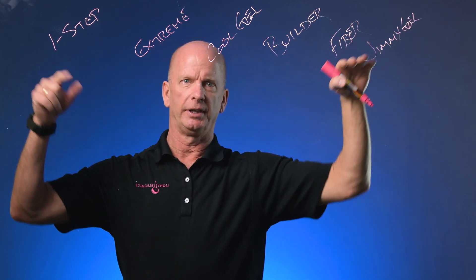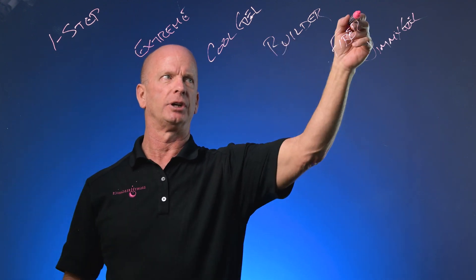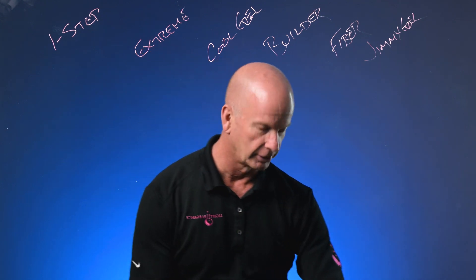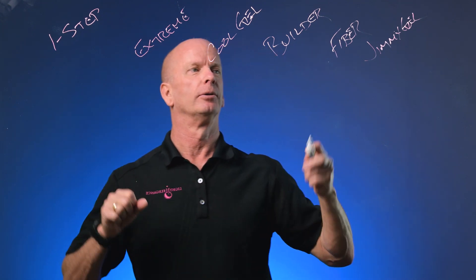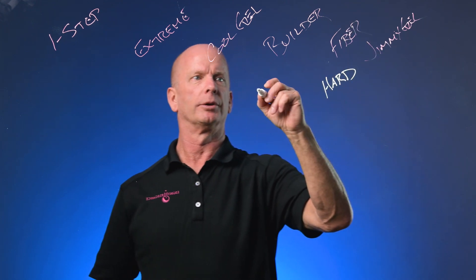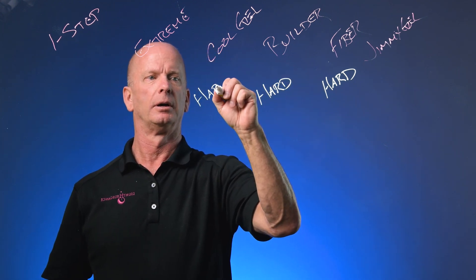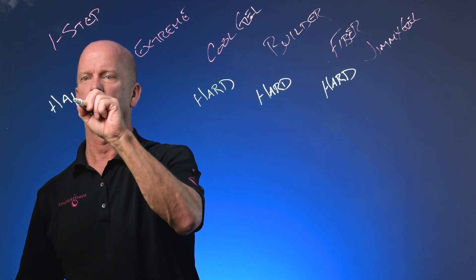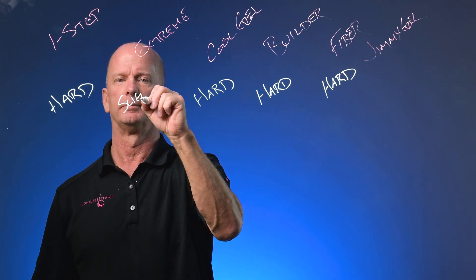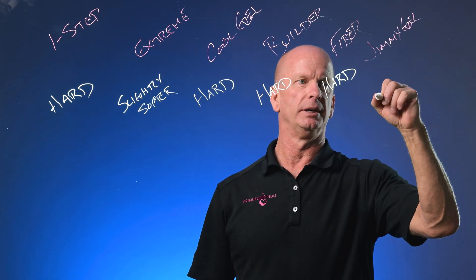Starting with the harder gels: Fiber is going to be hard, Builder is going to be hard, Cool Gel is going to be hard, and One Step is also going to be hard. Xtreme is going to be slightly softer, and then Jimmy Gel is going to be softer.